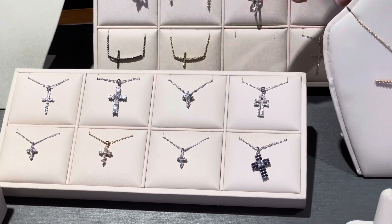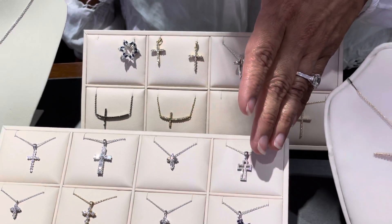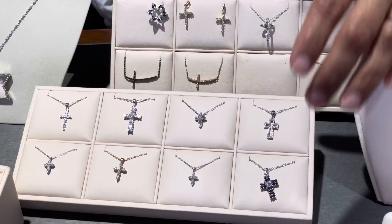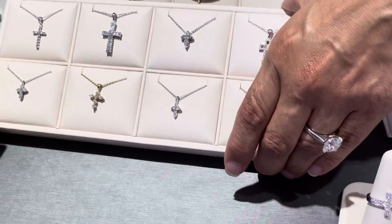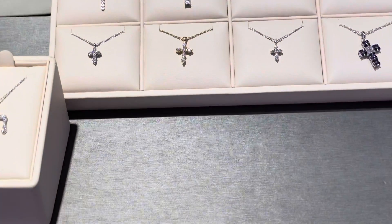As you can see, we have different styles of cross pendants. We have them in sapphires, small diamonds, and baguettes in yellow gold. What I love about them is the sparkle — they feature very high quality diamonds.